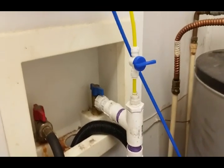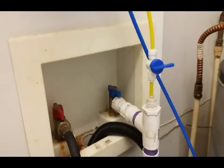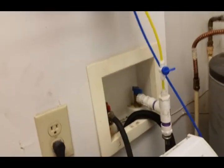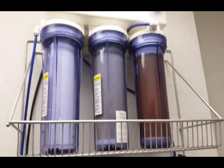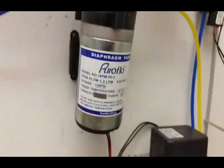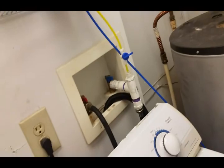All I have to do when I want to make some RODI water is just turn on this little blue tap. I haven't actually tested the pressure yet at this house — should I need to use the pressure pump to get more pressure at the RODI unit, I just plug in the power to the pump unit and the pump will start up and give me more pressure.